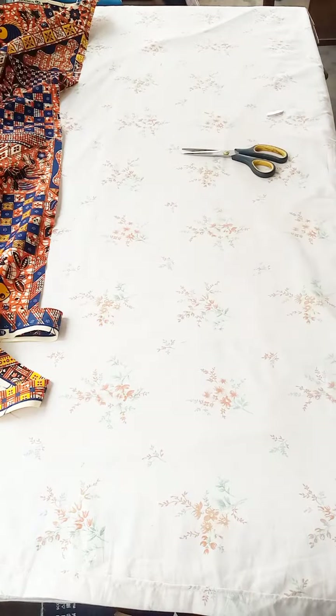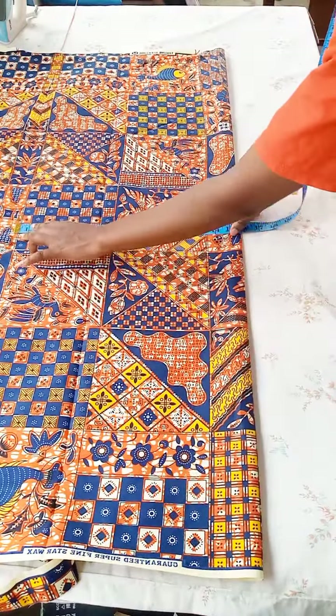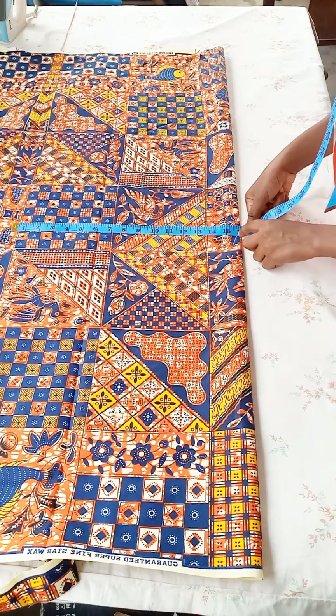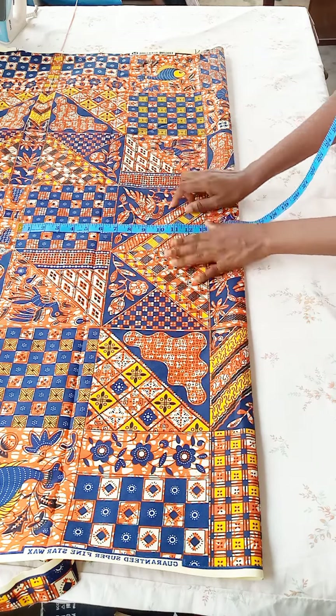After cutting the yoke, I'll go ahead and cut the front parts of the shirt. Remember there is an overlap on the front part where we'll put the buttonholes and buttons. The front part's width is bigger than the back part — two inches wider. So the width for the front part is going to be 16 inches. The back part was 14 inches, so I added two inches; those two inches will be for the buttons and buttonholes.